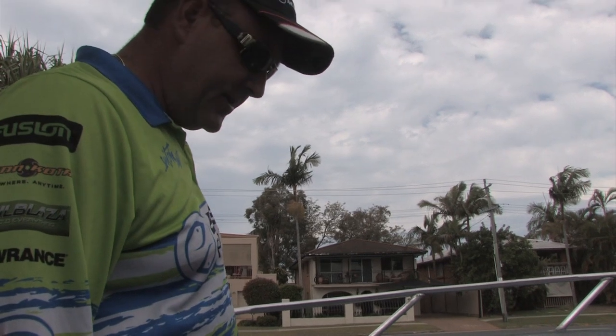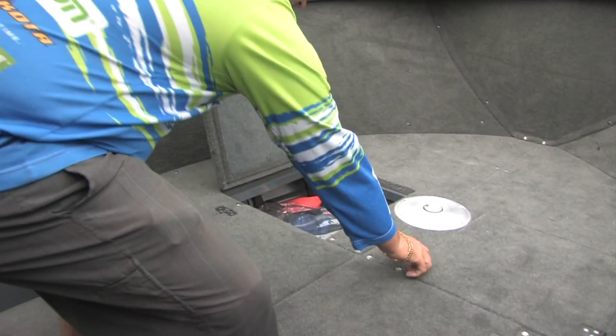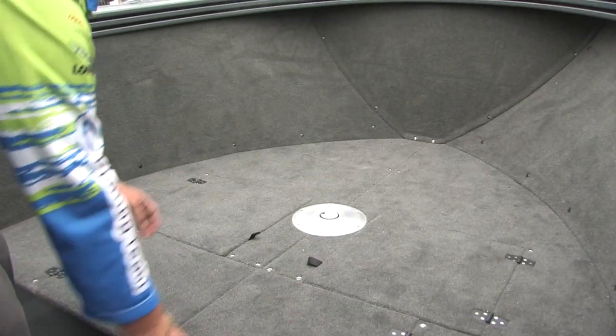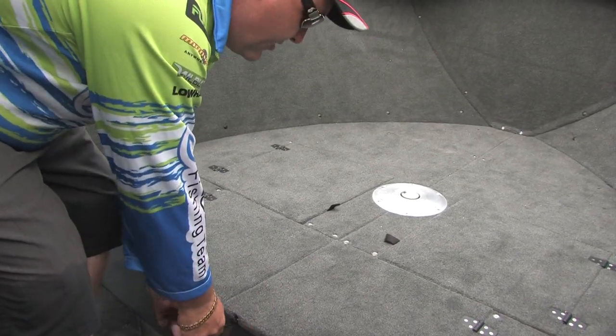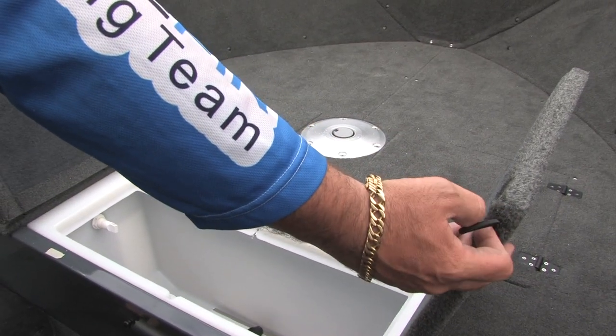In the console model we've got the raised casting deck which gives us plenty of storage up forward for your safety gear. So we've got the two hatches here. And we've also got, in this one, we've fitted the 90 litre live well, however this could just be additional storage or we could even throw a big aluminium kill tank in there as well.